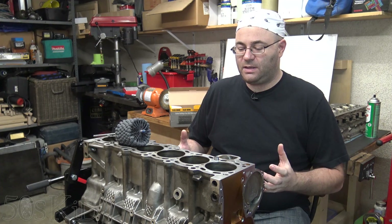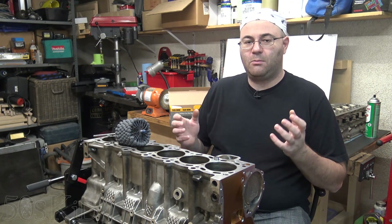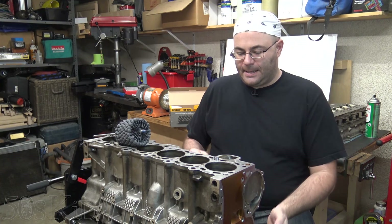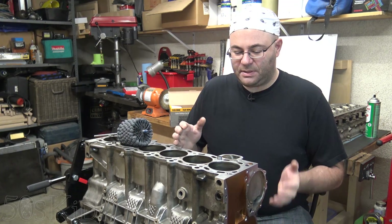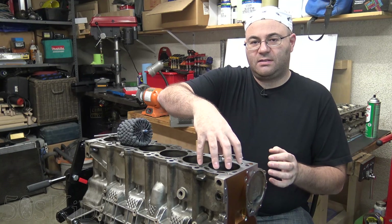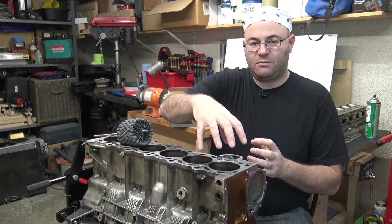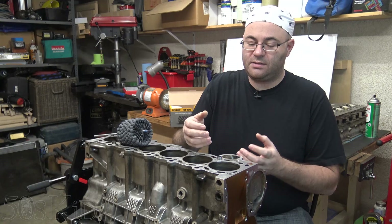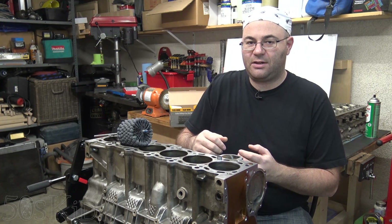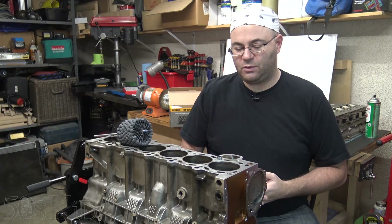Hey guys, I'm the 50s kid. In this video, I wanted to talk a little bit about boring and honing and what the big difference is. Quite simply, boring is when you are roughing out the cylinder and taking out a lot of material, and honing is the final step where you actually put that 45 degree crosshatch pattern in. It's that final step you do right at the end.